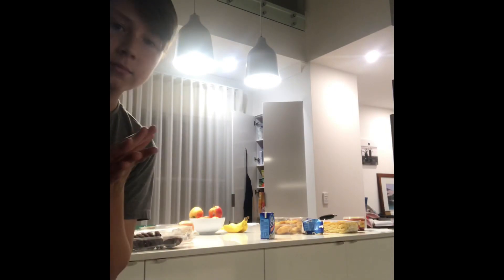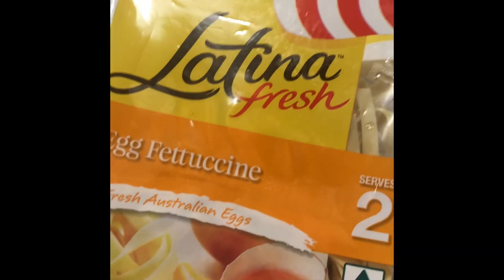Hello everyone, it's time for Cooking with Hazard Reviews. Today we are going to be cooking Latina Fresh with tomato paste — I think that's Italian tomato and garlic.